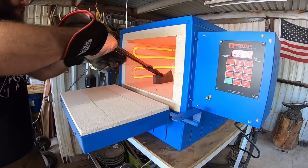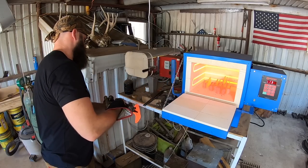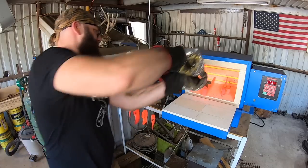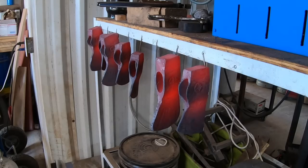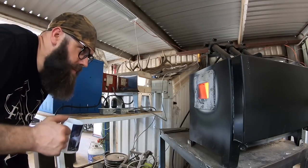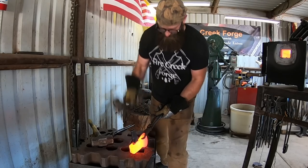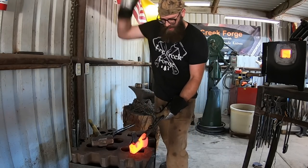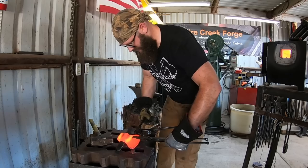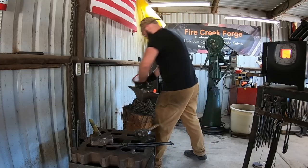Here's our first set - four of the trail hatchets going into the kiln, and I also added three of the pack axes. We're just running normalizing cycles here. This new kiln - this is what I bought it for. It's a 240-volt so it's able to heat up thicker cross sections of steel much faster than the little 120-volt kiln I've had for a long time.